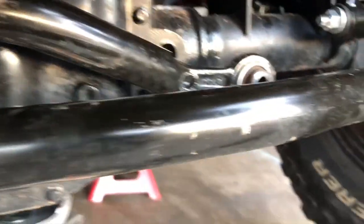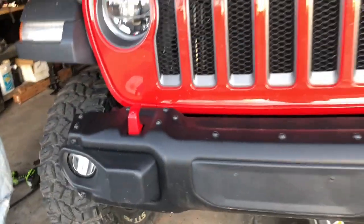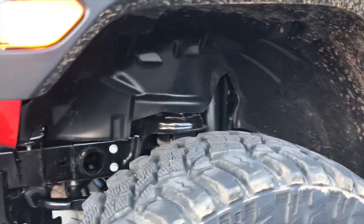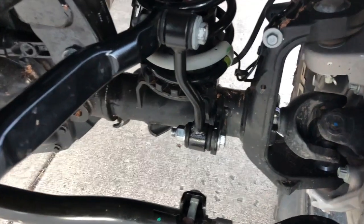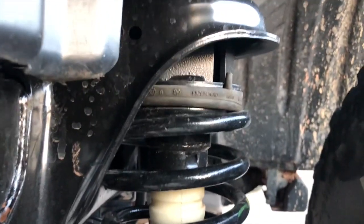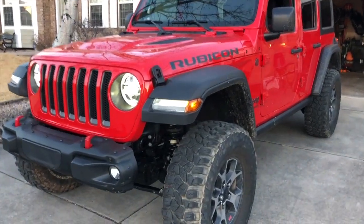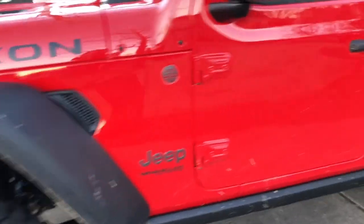The last thing once we lower the vehicle is to reattach the track bar. After that she should be good to go. The easiest way to reattach the track bar is to get her back on the ground and just have a friend turn the steering wheel a little bit to line it up. Plenty more clearance than we originally had. You can see all of the parts we had to install — the extended sway bar end links, the spring spacers. She looks good. We're going to go drive her around and see how she feels.